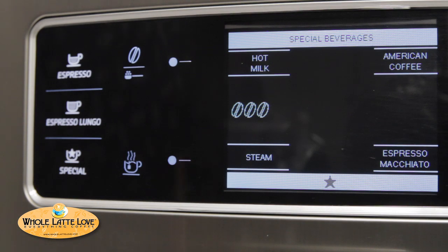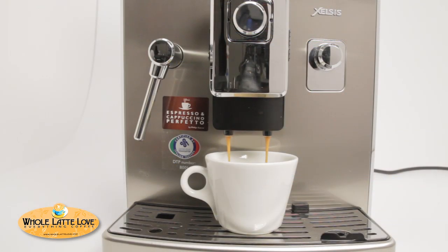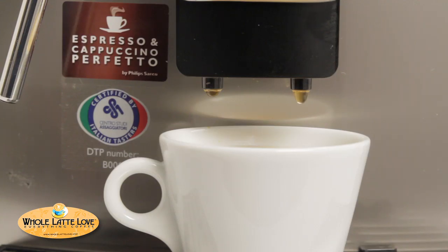A unique feature of the Zelsys is the way it brews an American coffee. It'll grind the coffee and then pulse-brew it — rather than continuously pushing water through the coffee, it pushes some through, then rests, then pushes more through and rests again. If you're doing a really big cup of coffee, like into a travel mug under the spout, it's actually going to grind a second time to maintain that strength through the entire brewing process and avoid over-extraction.